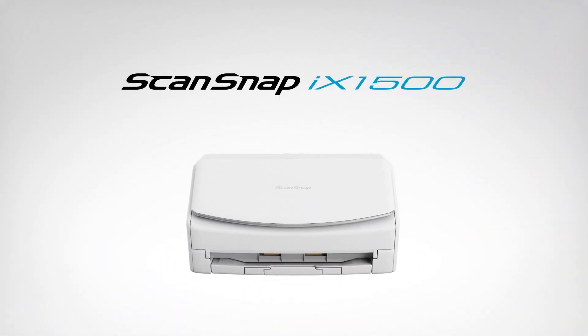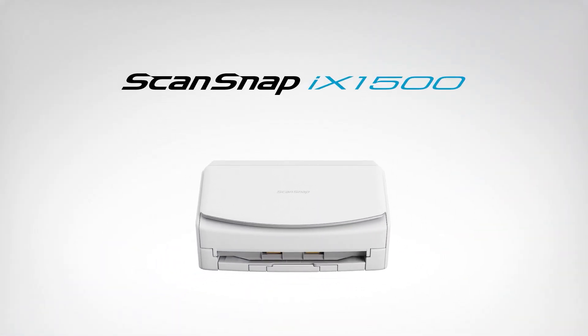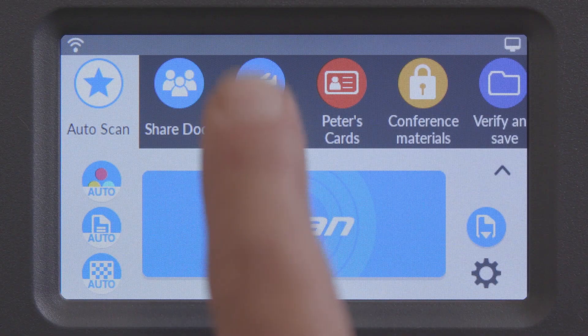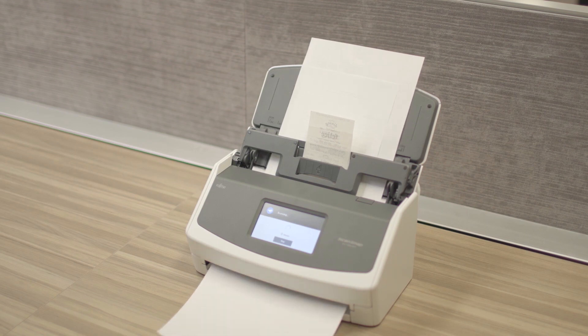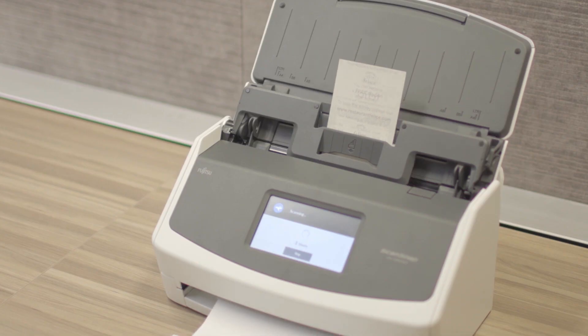The ScanSnap iX1500 is the newest and most innovative scanner in the ScanSnap document scanner product line. It's equipped with new technology to improve ease of use and efficiencies while maintaining what ScanSnap customers love the most: its simplicity.